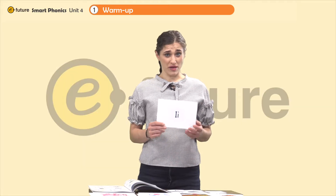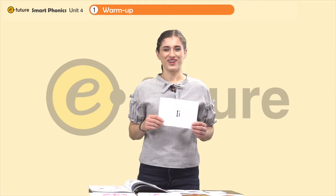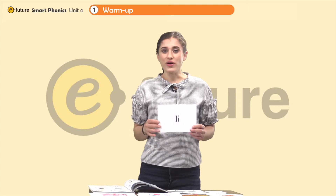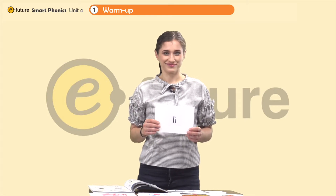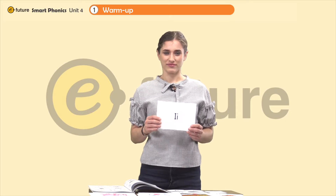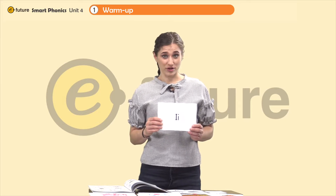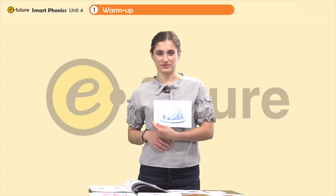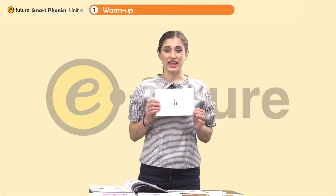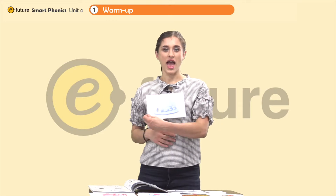First, do you remember what this letter is? The letter I. So what sound does the I make? Good. So together: I, I. Remember this word? Igloo. Together: igloo. I, I. Igloo.